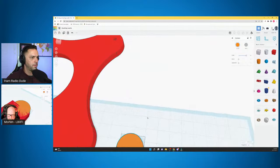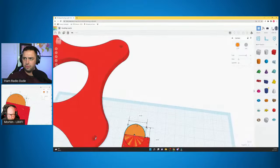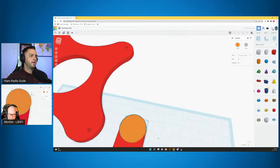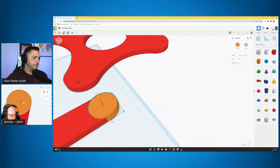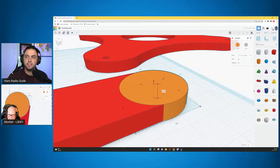Now we have this circle which doesn't really sit flush with our 25-wide rectangle. Select the circle — there are multiple selection points shown as squares. If you hold down Shift and select one of the corner squares and drag, it's going to resize the whole cylinder shape uniformly, including the height. Get it to a good spot, then bring it back down to six millimeters by typing it in.